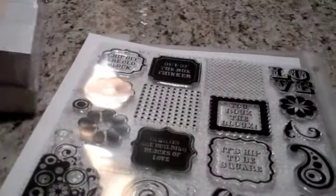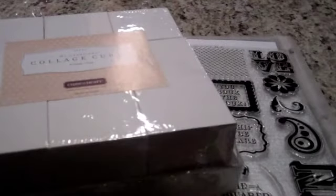So this is a true value for the $15, because you can only get it this month, so get your orders in if you're interested.